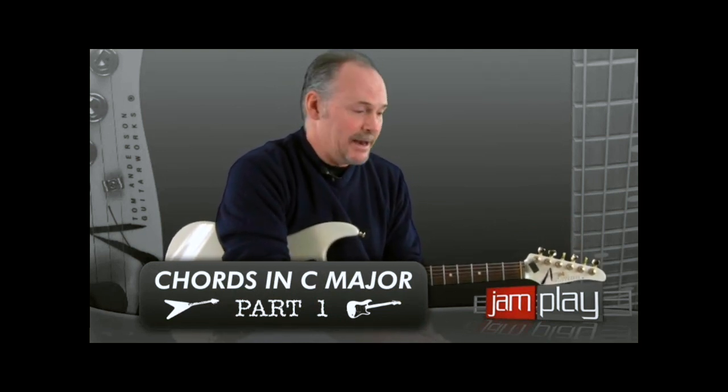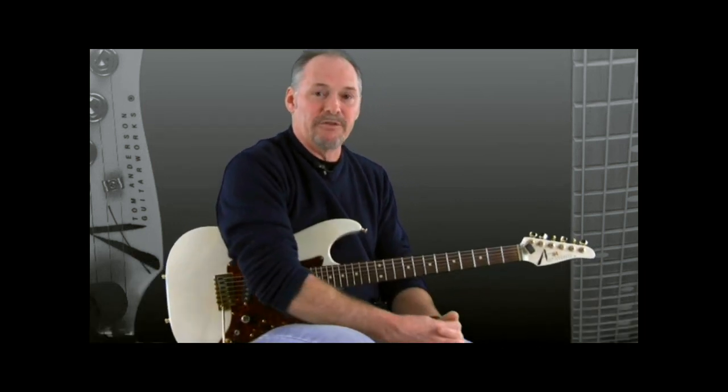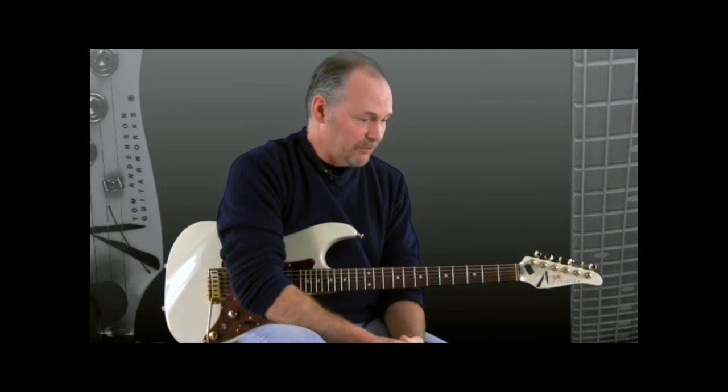Welcome back to JamPlay. I'm Mark Brennan. It's good to be back with you on my basic electric guitar series. We're going to build off our C major notes in the first position in C major, and we're going to start looking at some chords — specifically chords built around the C major scale, so chords that are in the key of C major. I'm going to break that up into two lessons. It's going to involve several chords, some basic power chord stuff, and later on we'll get into E minor pentatonic scale.